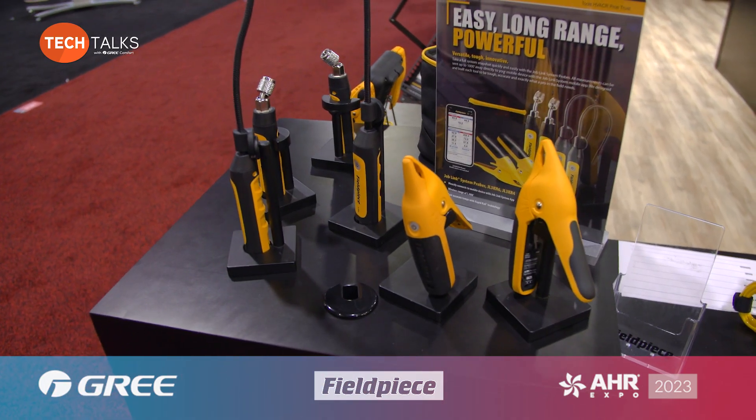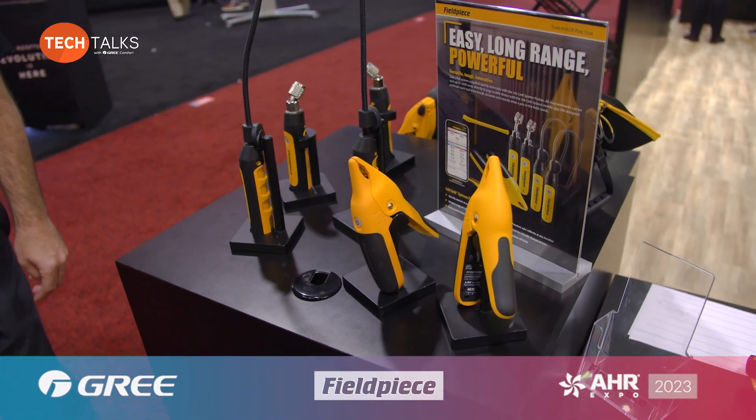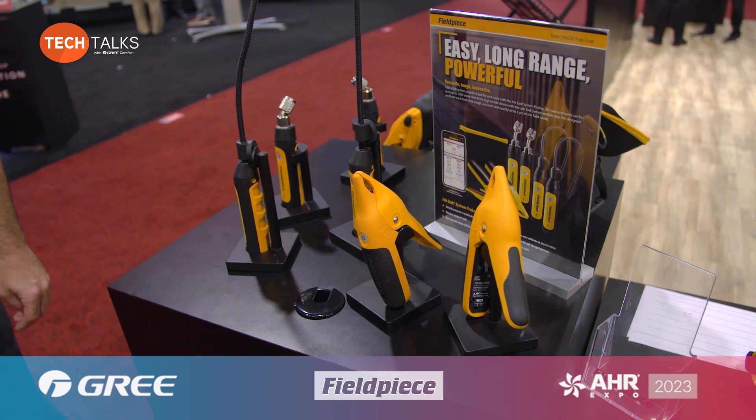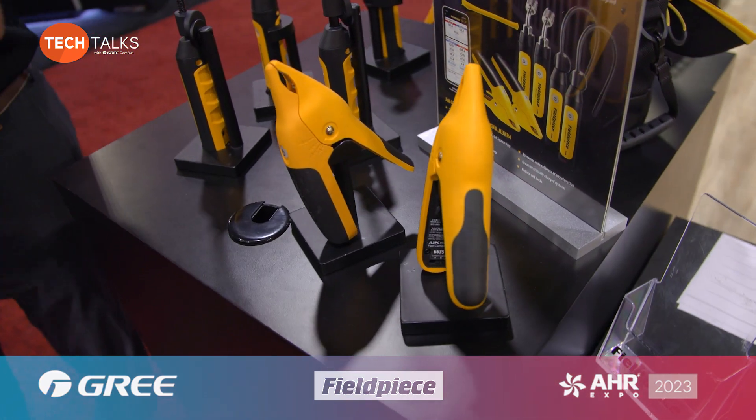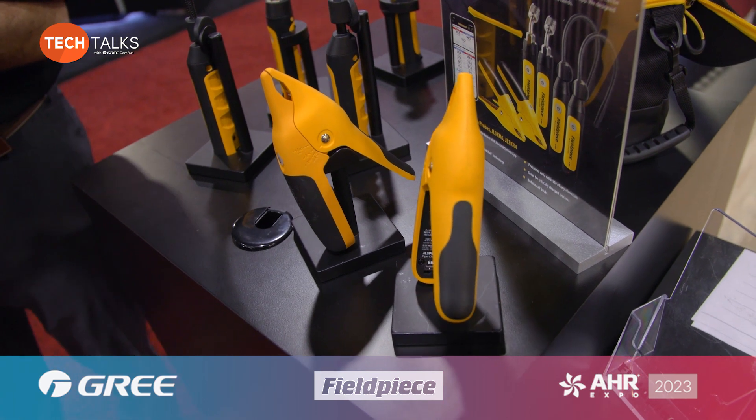We're at Fieldpiece now. Anytime you're trying to diagnose an issue, our Job Link tool is perfect for that. You can hook up and look at your airflow issues, your temperature, and your pressures all with the Job Link system. It is all wireless, connects together, and reads into our free app. You can actually have someone back at the office do what's called a live look-in and they can see the exact readings as you're seeing them.